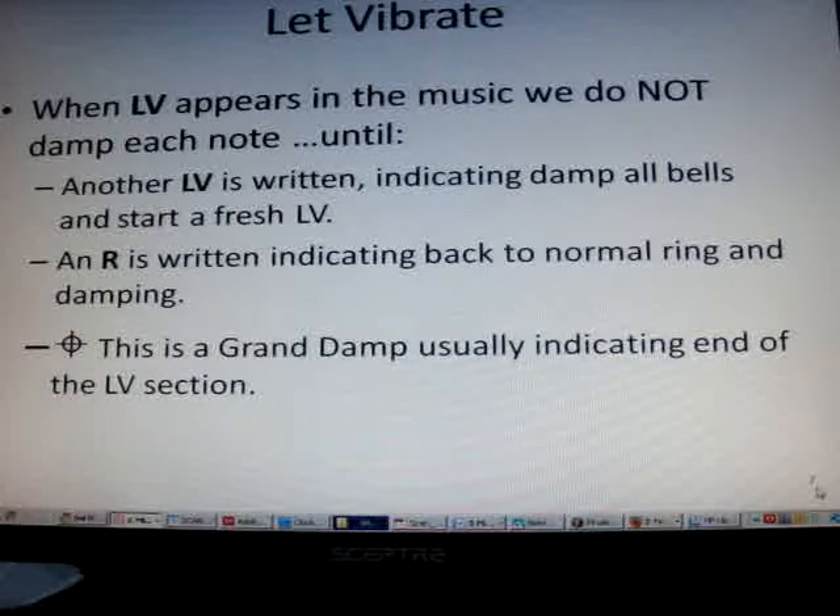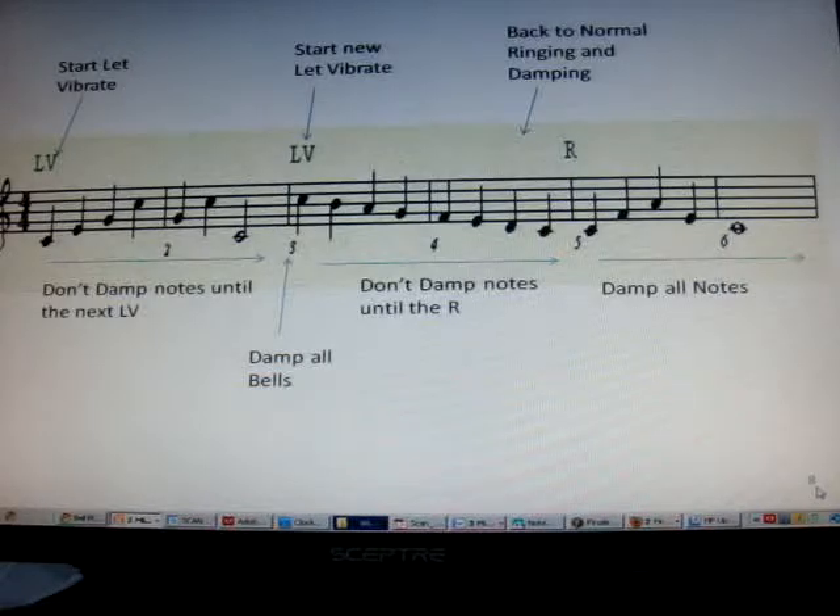Or the bullseye is the grand damp, usually indicating the end of the LV section. Here you can see that we start the section with an LV and for those two measures you do not damp the bells. At the start of measure 3 you damp the bells and start a new LV — don't damp the bells through measures 3 and 4. But in measure 5 we have an R indicating back to normal ringing.